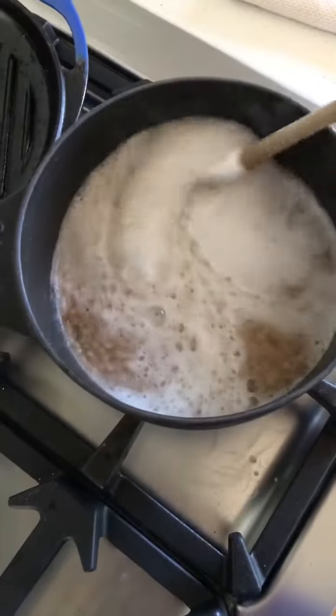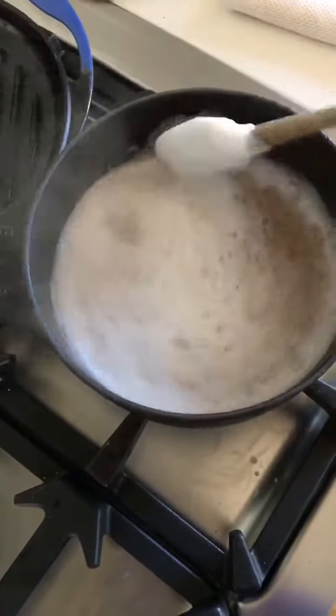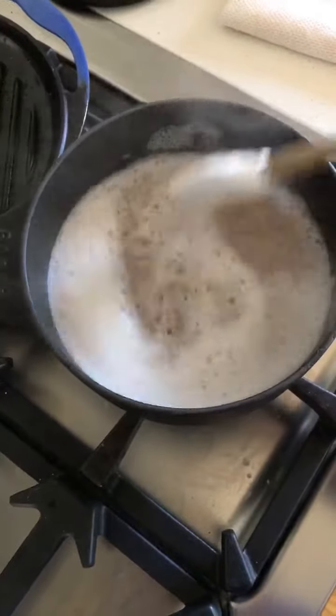Over here I've got my couscous. It's brought up to a boil, and then we're going to cover it, reduce it to a simmer, and let it cook for about 10 minutes.